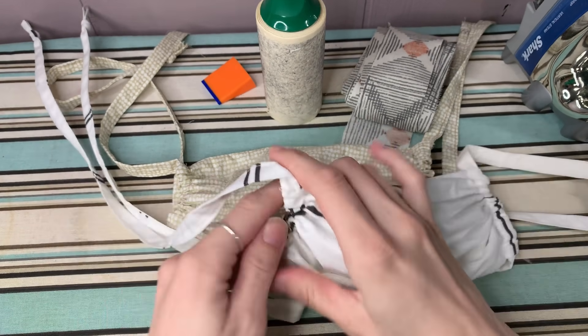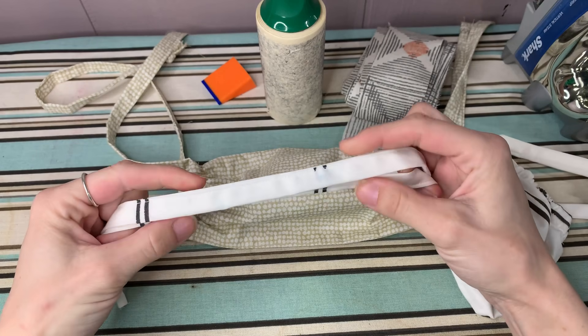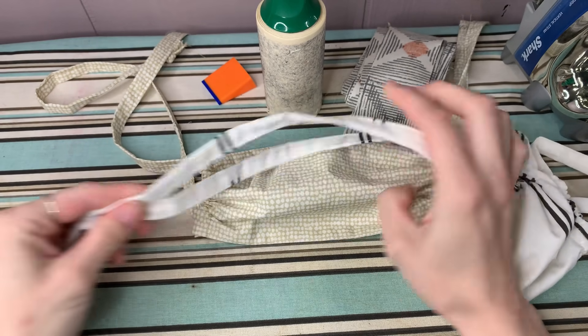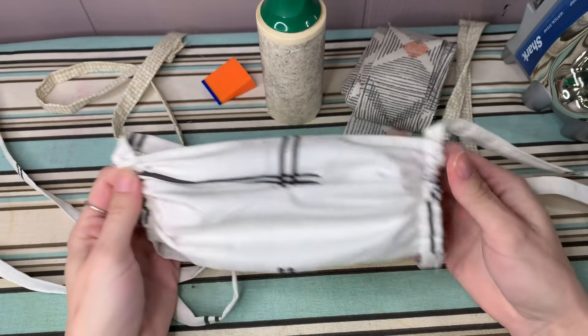Hello, in this video I'm going to show you how to make the ties for face masks. I've created some bias tape from scrap fabric, tied it on the ends, and then inserted it into the sides of the masks.